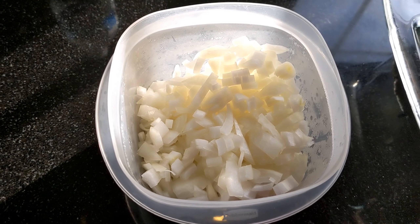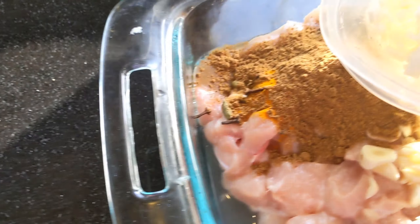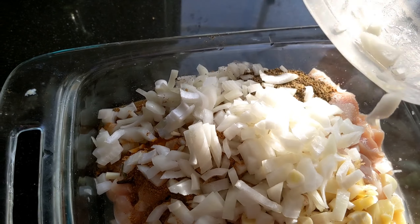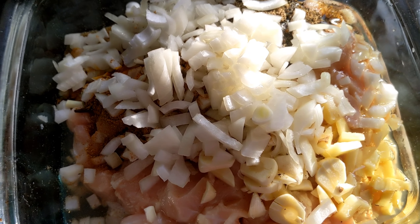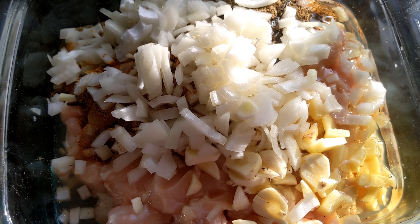I will cook it for a good taste. I will cook it with 2 tablespoons of oil.